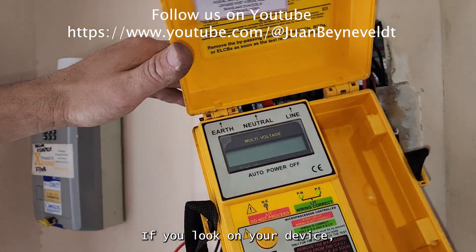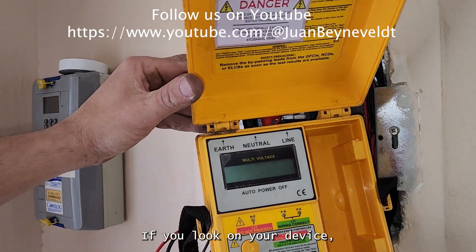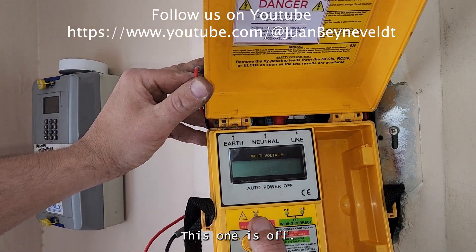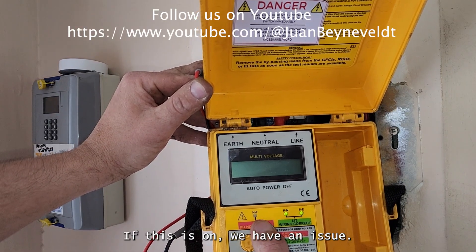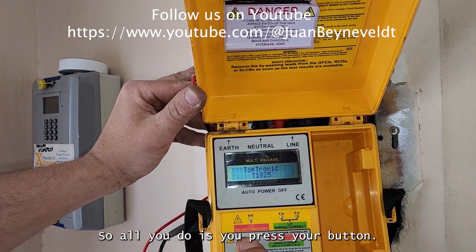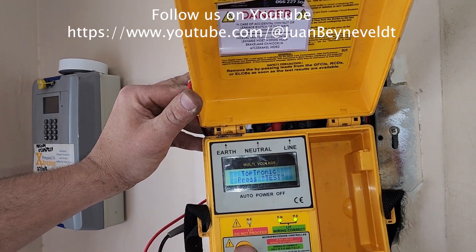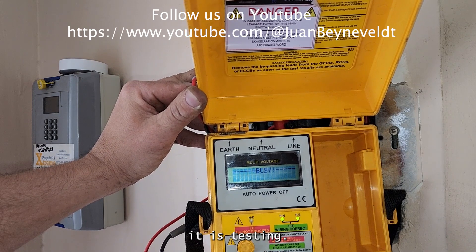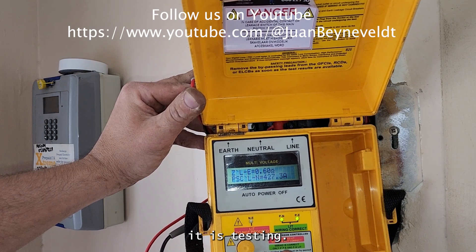If you look on your device you will see those two lights are on and this one is off. If this one is on, we have an issue. So all you do is press your button, then wait for it to test — you can see it says 'press test' and it's testing.